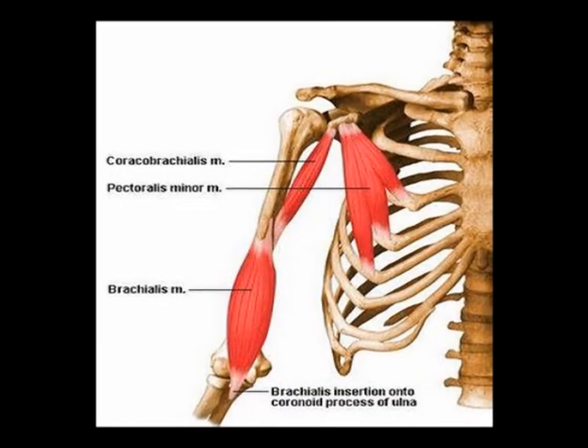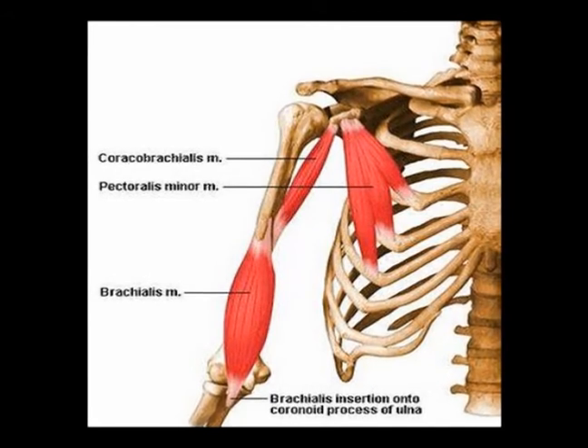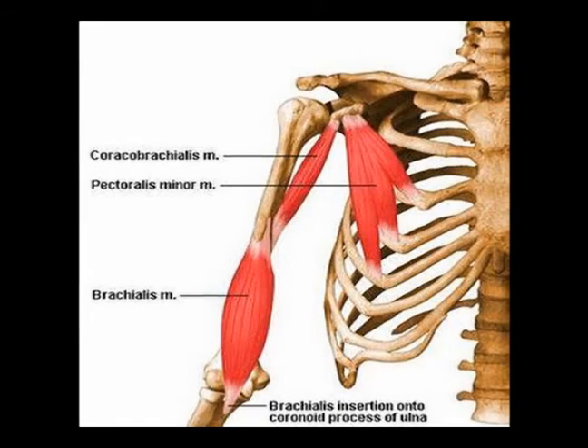The brachialis muscle is an extremely important muscle. It is an anterior upper arm muscle, and its concentric action is elbow flexion.